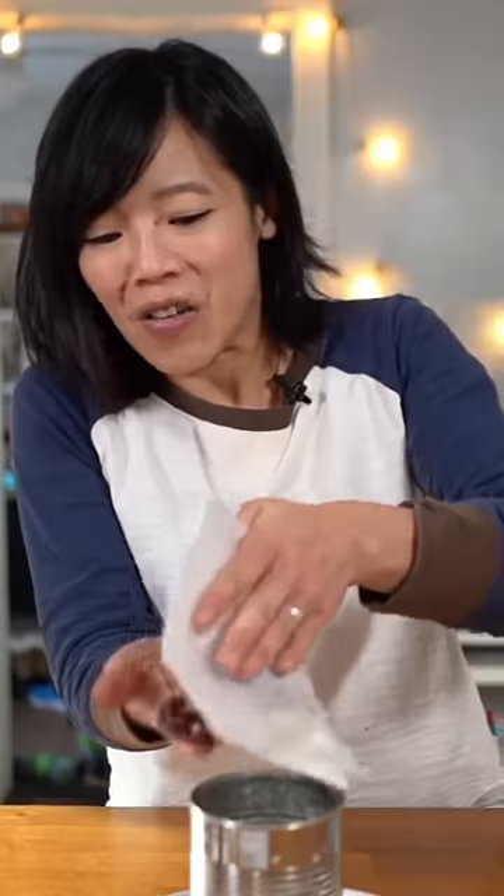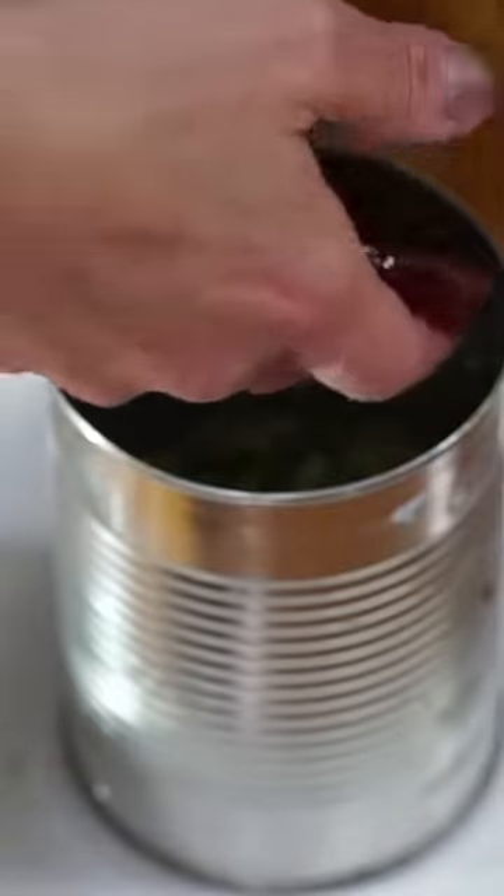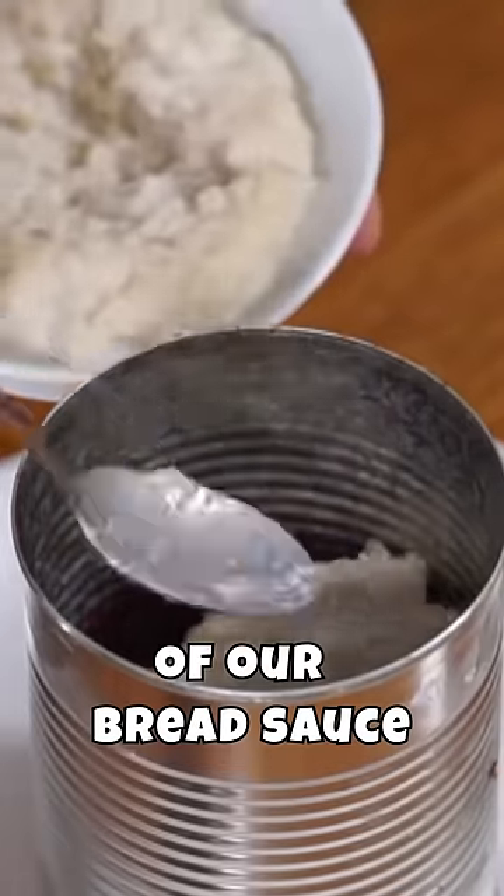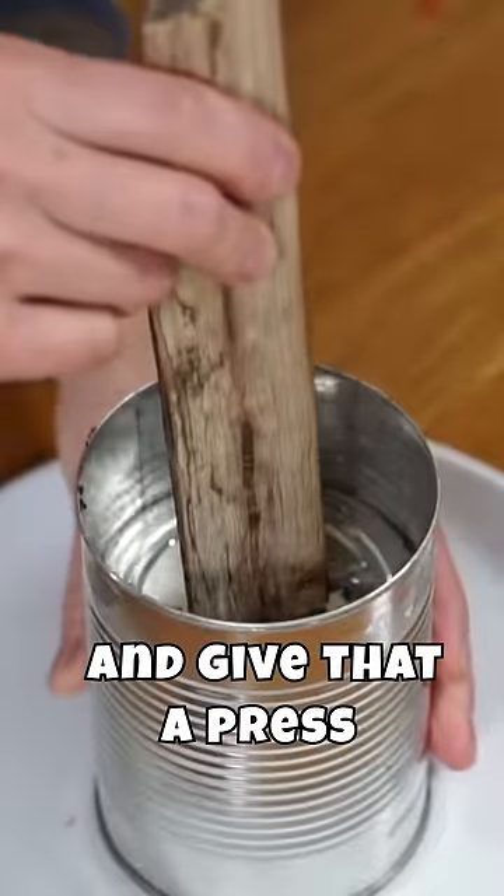Next, we're gonna add a layer of cranberry sauce. I plopped it in my hand and I'm just gonna lay it in there with my fingers. So now we're gonna add a layer of bread sauce right on top, and give that a press.